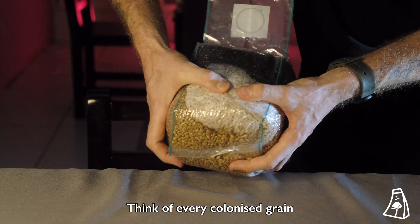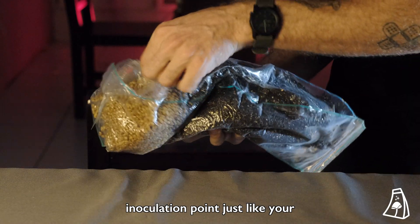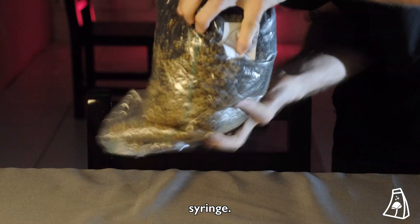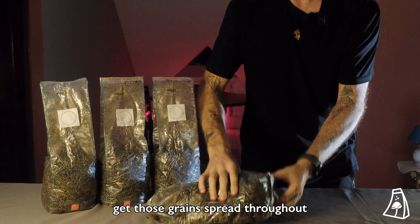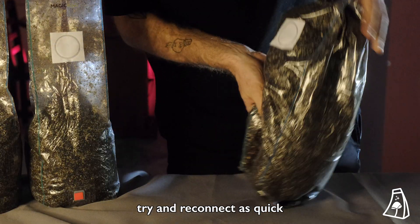Think of every colonized grain in the bag as an inoculation point, just like your syringe. And if you can evenly get those grains spread throughout the substrate, they're going to try and reconnect as quick as possible.